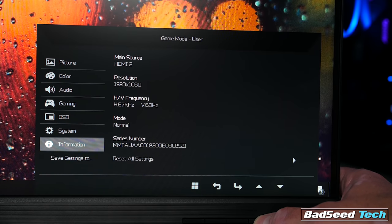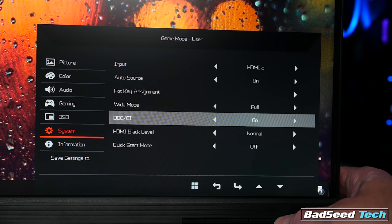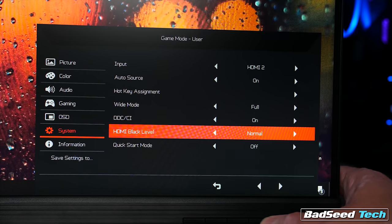Pro tip: right when you get this panel, go into the menu and set the HDMI black settings to low. This really punches up the contrast and helps saturate those colors a little more. Viewing angles are pretty legit — normally irrelevant since most of us look at our monitor head-on, but due to the design and price point here, this panel makes an excellent option for a triple monitor setup. I didn't notice any color shift even at extreme angles, so it feels like a good candidate for that, provided you're okay with the dead space around the image between the displays.